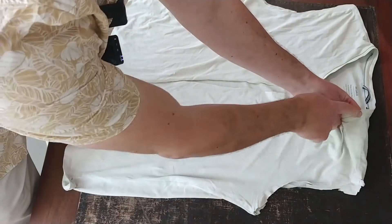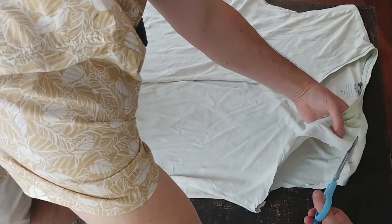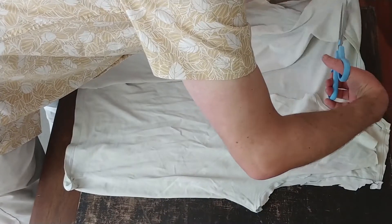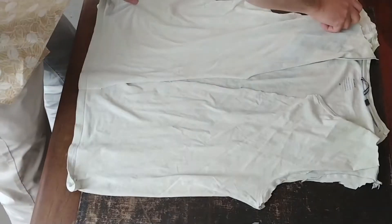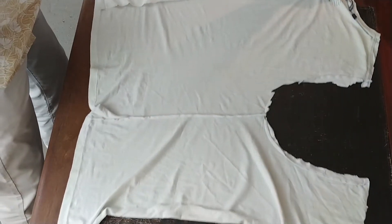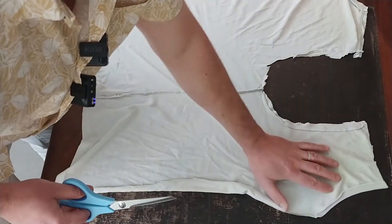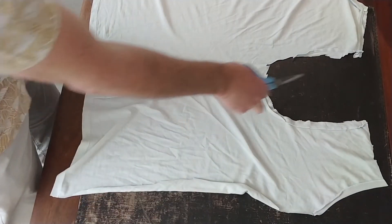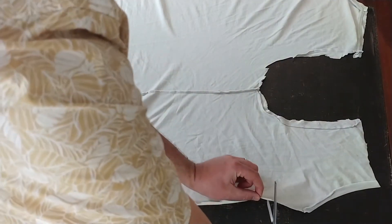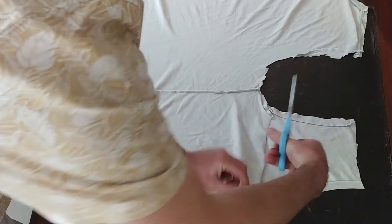Now we're going to cut the shoulder. Again, keep the hem if you can on the piece of material we're going to keep, which is the back. Lay this out flat so you can see what's going on. You can see the arm hole we've created. At the bottom of the hole, we're going to snip across and take that bit off — we just don't need it. Chuck it away.